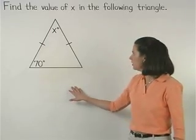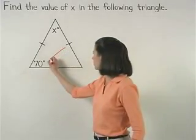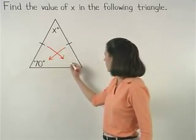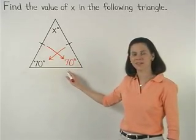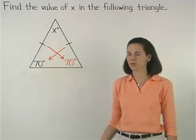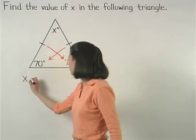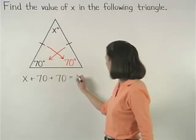So here, since we have two congruent sides and the angle opposite one of the congruent sides measures 70 degrees, then we know that the other angle opposite the other congruent side must also measure 70 degrees. Now to find the value of x, remember that the sum of the measures of the angles of a triangle is 180 degrees. So we can set up the equation x plus 70 plus 70 equals 180.